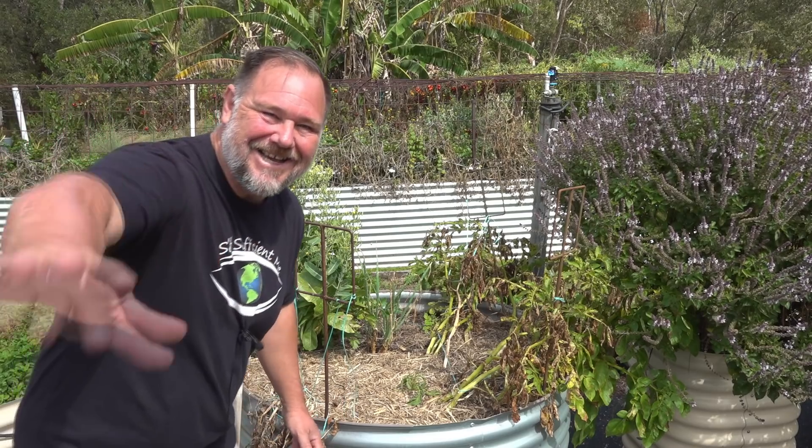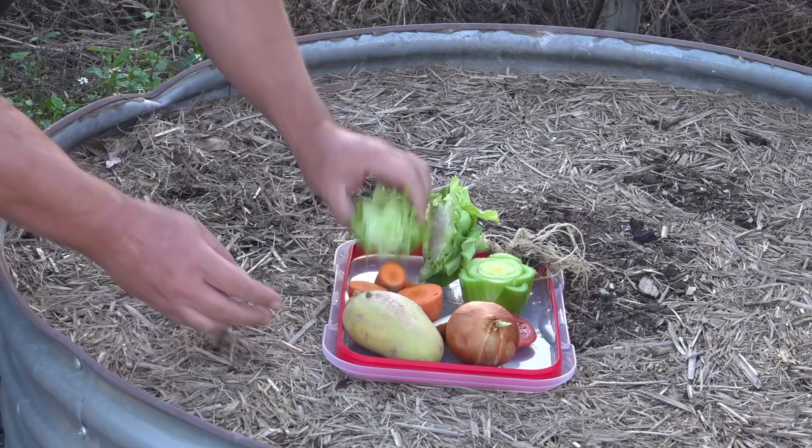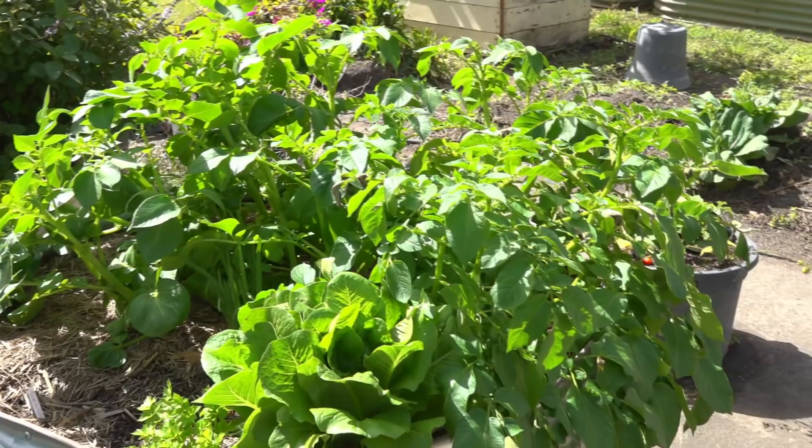G'day, I'm Mark from Self-Sufficiently, and three months ago I planted a bunch of different kitchen scraps that I salvaged from the kitchen. Instead of throwing them in the compost, I thought, let's plant them out and see if we can grow anything. And in this video, I'm going to show you the results. Let's get into it.